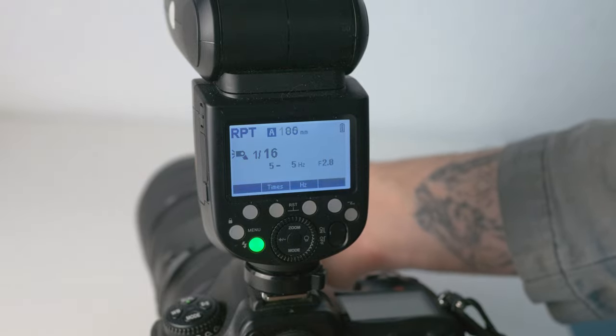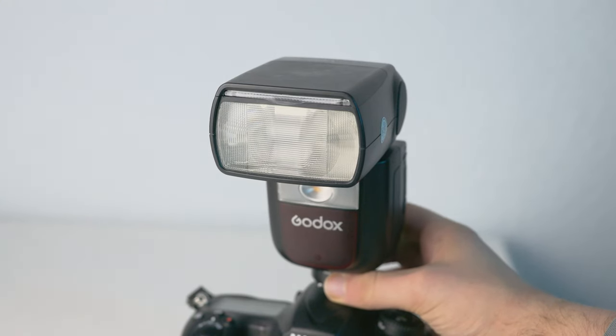Those contacts provide essential information from the camera to your speedlight, like focus distance, brightness, and most importantly, when the flash should be triggered — because this process should be perfectly timed.